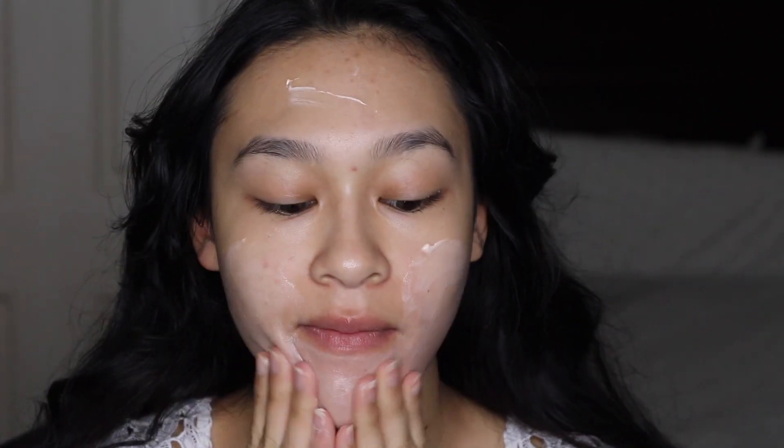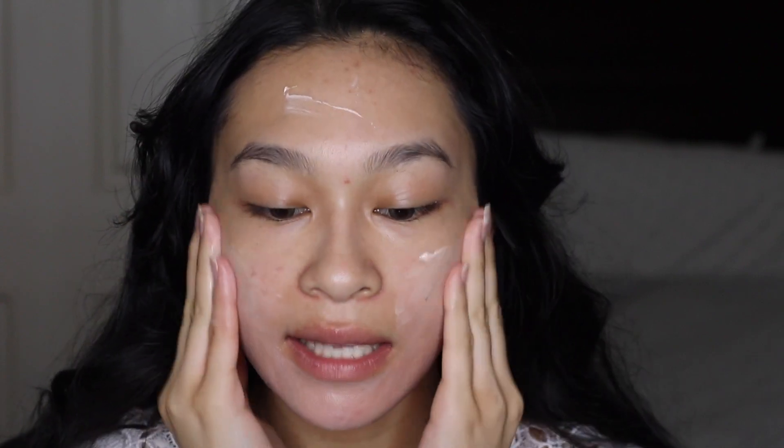I already have my moisturizer on my skin, so I'm going to go into my primer. Today will be the last day of this Fenty primer — I just have this much left, so I'm going to scrape it out and apply it on my face. This primer is very hydrating. It claims to give your skin a soft matte finish, but I don't really think it does. So I'm going to use this as a base for another primer, because her skin doesn't look too dewy but also doesn't look too matte.